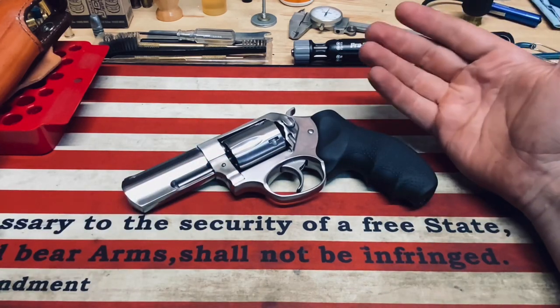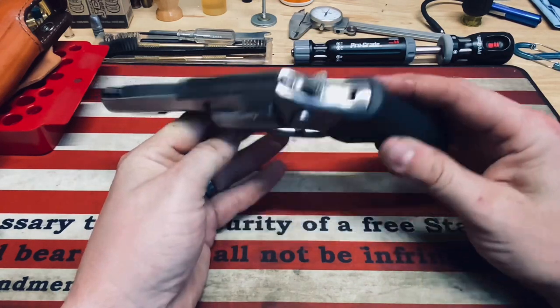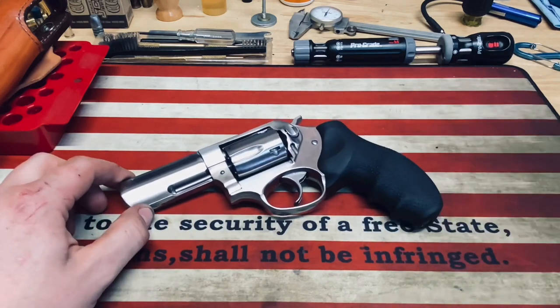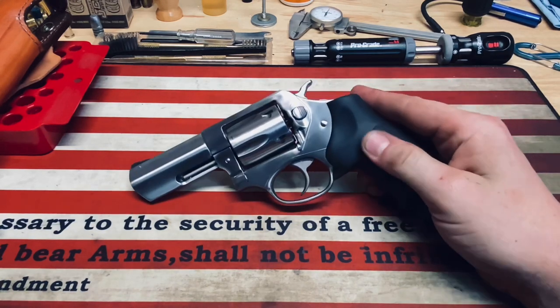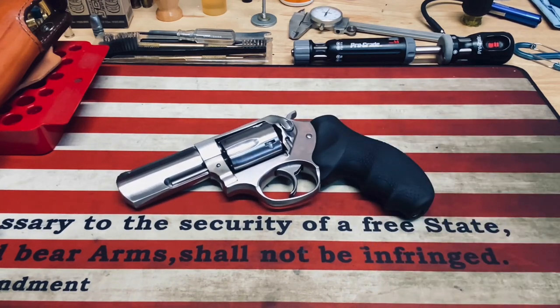If you're in the market for a new revolver, I would highly recommend taking a look at the Ruger SP-101. They have multiple different calibers — this is the .357/.38 of course. Let me know what you guys think in the comment section below. If you enjoyed this video, leave me a like and a comment. Let me know if you have or have had one of these revolvers. Leave a like, comment, perhaps a subscribe if you think the content is worthy. I'll catch you guys in the next video — I appreciate you watching, have a good evening, and remember, just keep shooting.